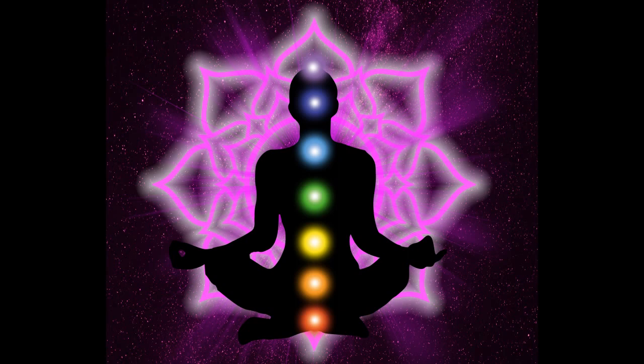We just practiced mind to navel, so we don't have to do too much of that. From mind, breathe in, connect to navel — a string of light connects to your navel. Now what you want to do is, in between your mind and your navel, we're going to make a small stop in your solar plexus. Place your left finger on your third eye and your right finger on your navel.